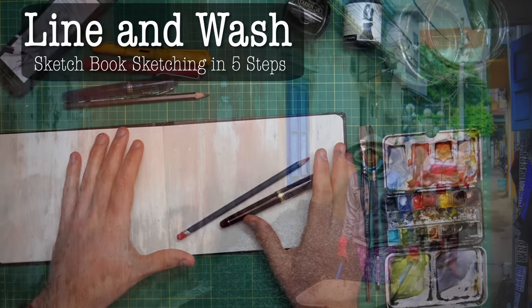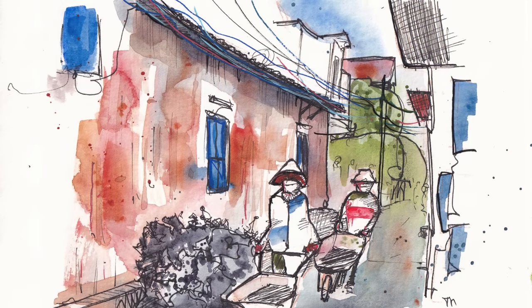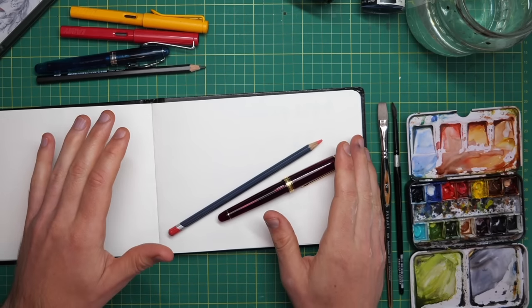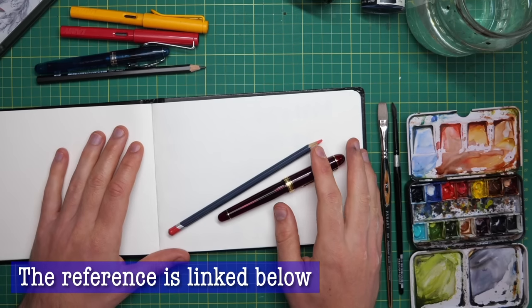Today we're going to be drawing this fascinating street scene with a couple of people coming down it. It's a really complicated scene but we're going to break it down, make it easy. And if you want to sketch along, I'm sure you'll be able to join in, have fun and create an awesome, really fun bit of art as well.